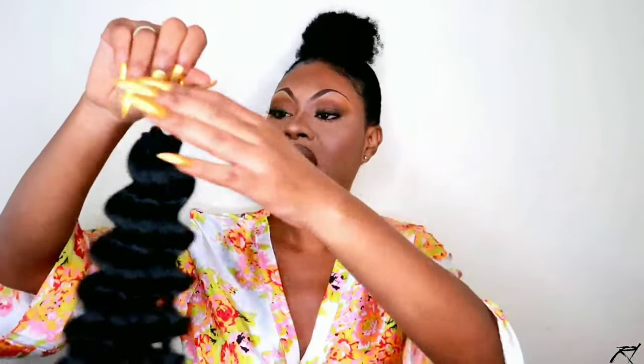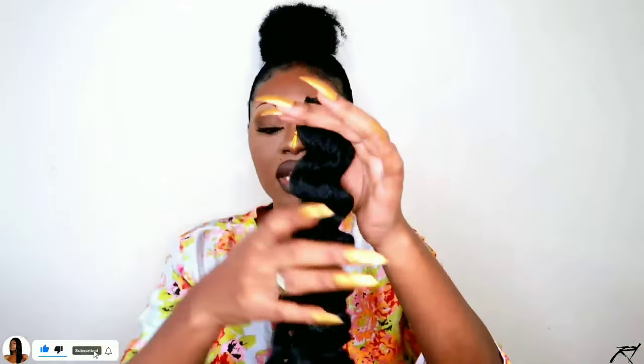I'm going to be doing a braidless install. Each pack does have 16 braids on each of the loops, and this is how I'm going to be doing the braidless method.